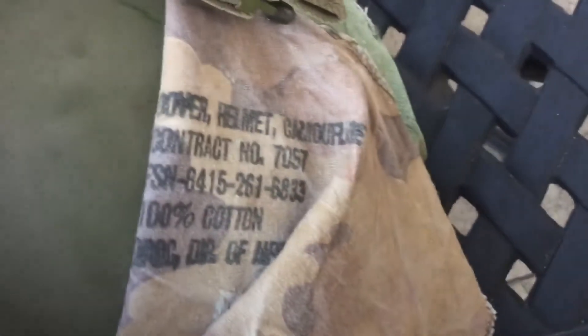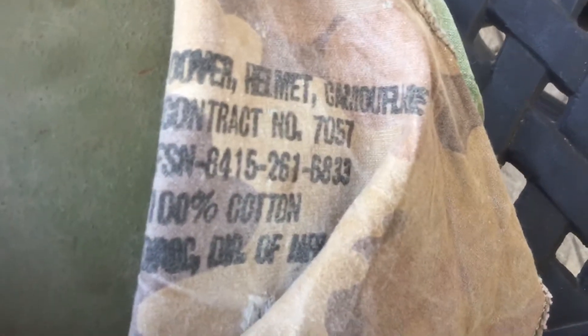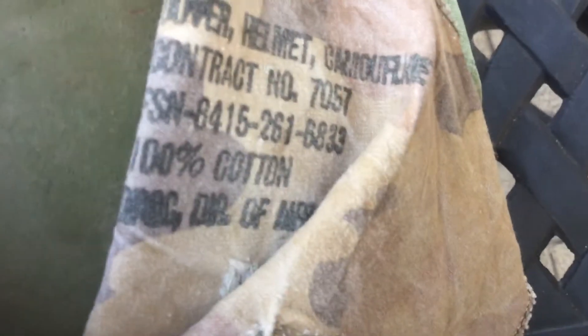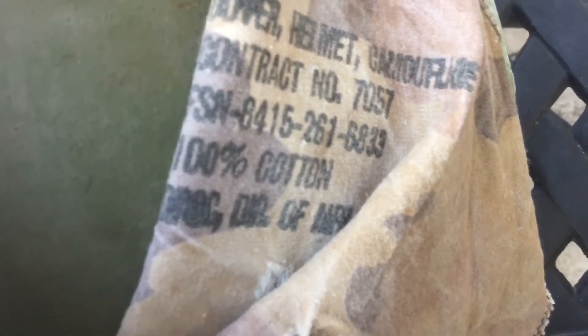There it is. You can tell it's 1965 by the 6833 right there. That's usually between late 1964 and early 1965, or just 1965.